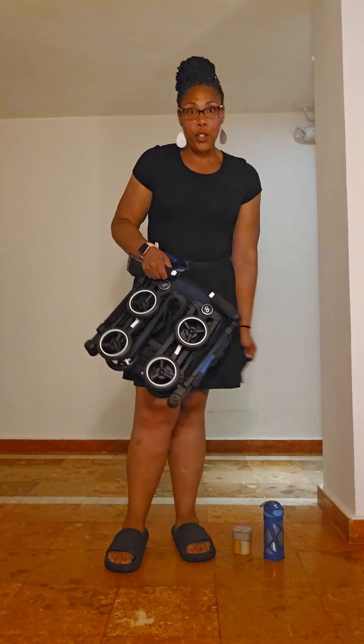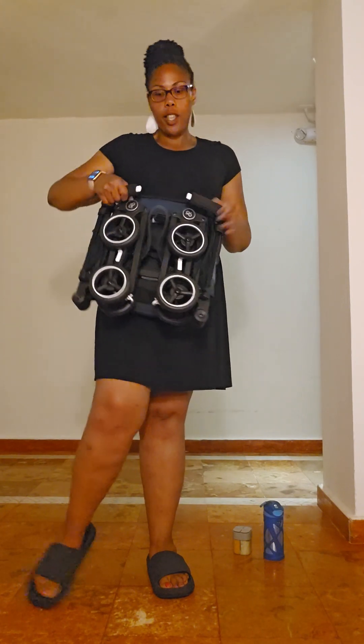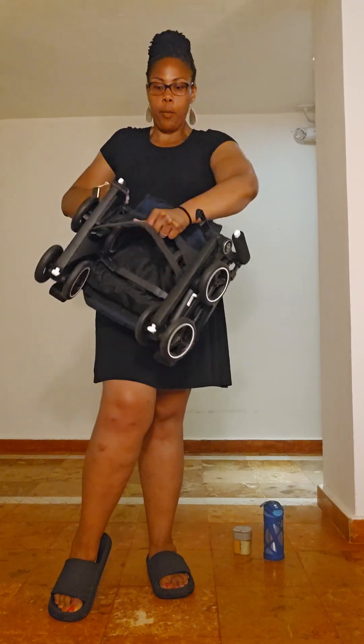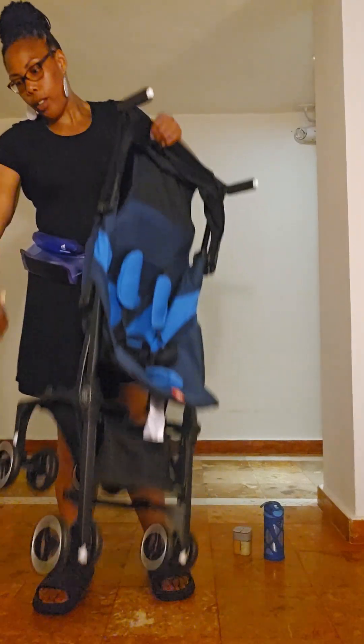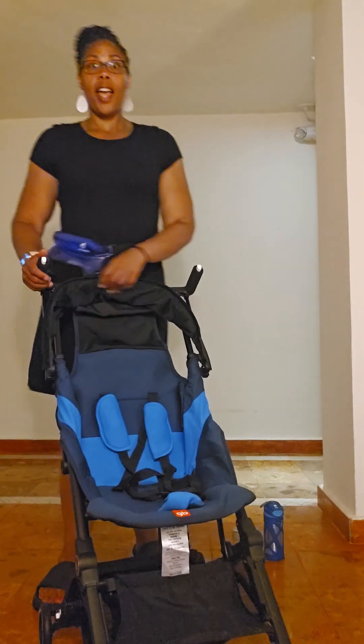I have only had this stroller for less than a week, so I'm still learning. It's a little bit more compact. To open it: pop the strap, start the process of opening it, snap it, lift it, and then take the wheels. Make sure you give yourself a little bit longer, and then you're good to go.